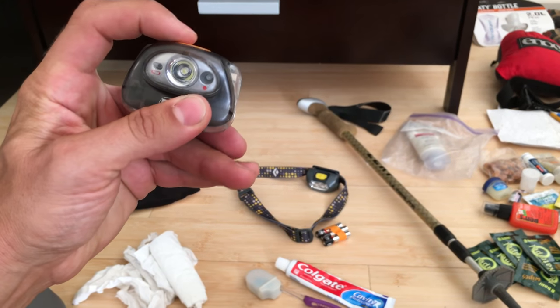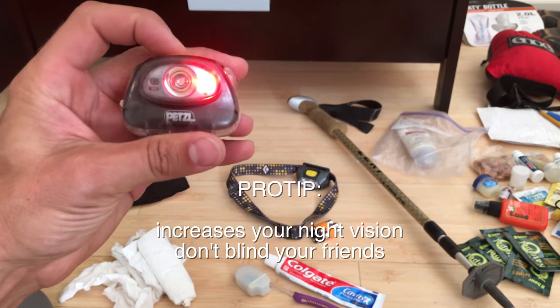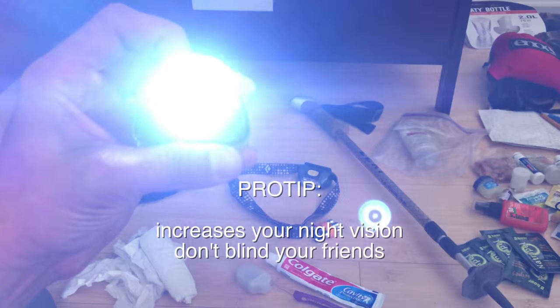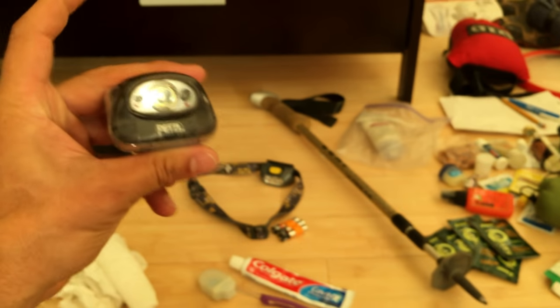Get yourself a headlamp with a red lamp — trust me on that one. It's the courteous and polite way to go around camp instead of shining your bright white light in someone's face like a total amateur. Don't do that.